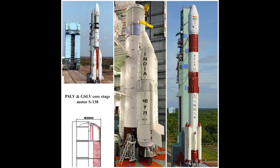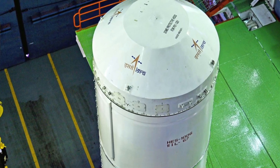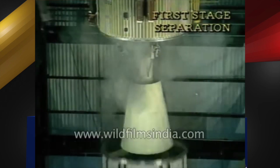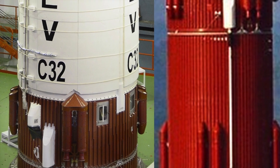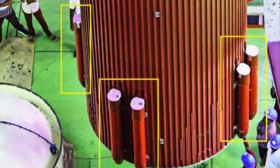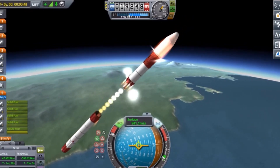A very interesting thing about this stage is that it's the same stage used in the core stage of the GSLV Mark II — well, almost the same. That stage was derived from this stage of the PSLV and they are interchangeable, even using the same end caps. The PS1 and the GS1 are almost the same stage. The first stage separates from the second stage using retro rockets housed on the interstage on the top. These retro rockets fire during stage separation and push the stage away so that there is no collision while staging.